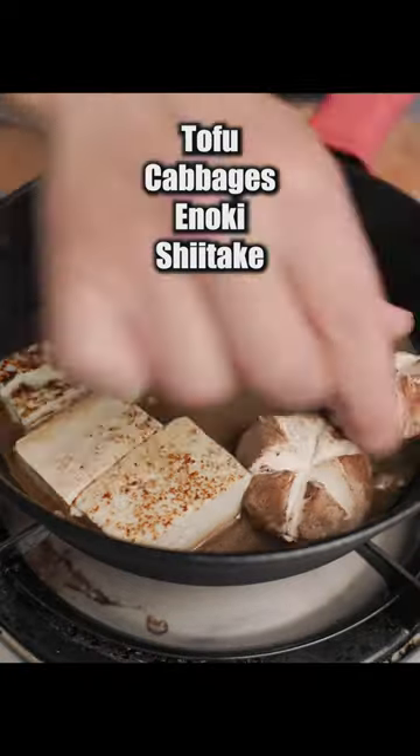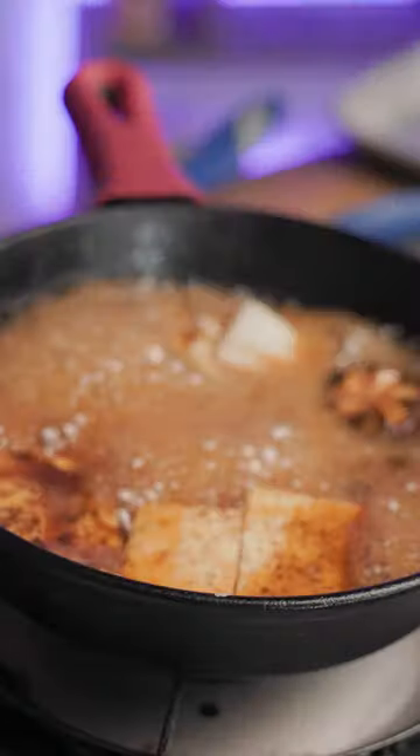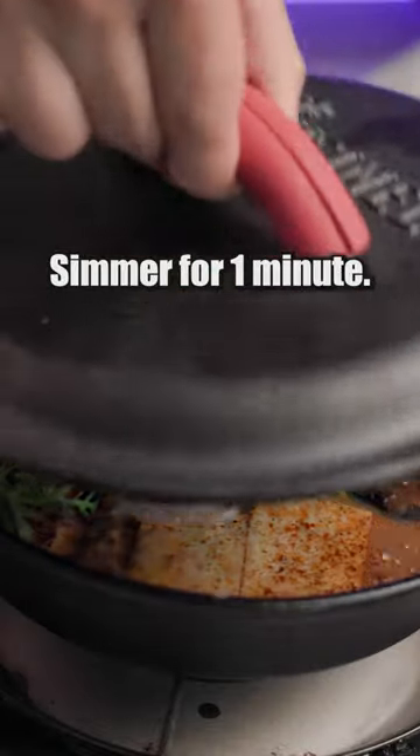Add the tofu, cabbages, and the mushrooms. Pour the broth about half an inch. Close the lid and simmer for 5 minutes. Put in the rest and simmer for another minute.